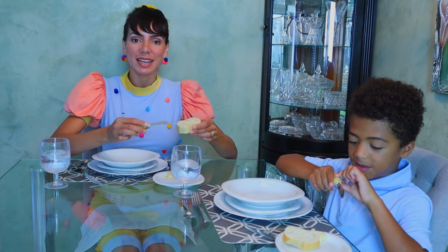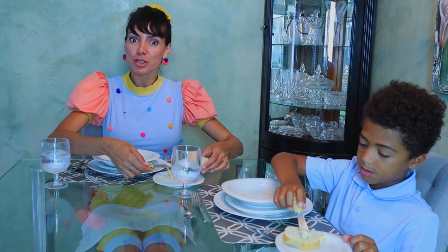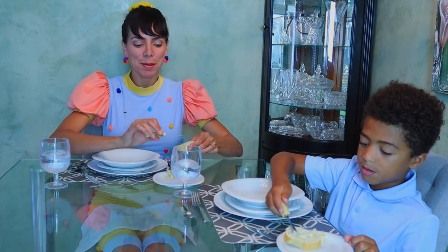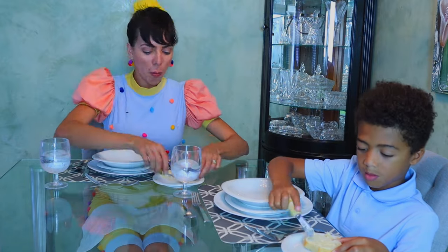Now it's time to eat some bread. There is a bread plate and a bread knife — make sure to use those. Place some butter on your bread and just have fun! Let's go!